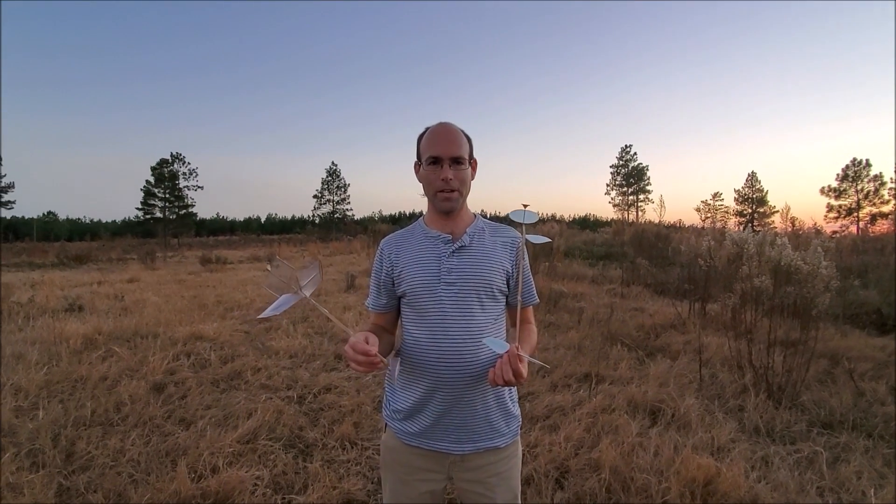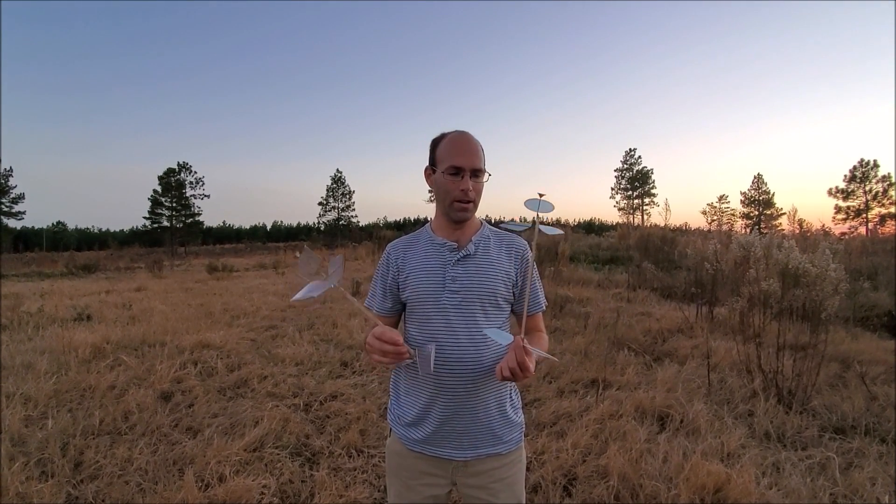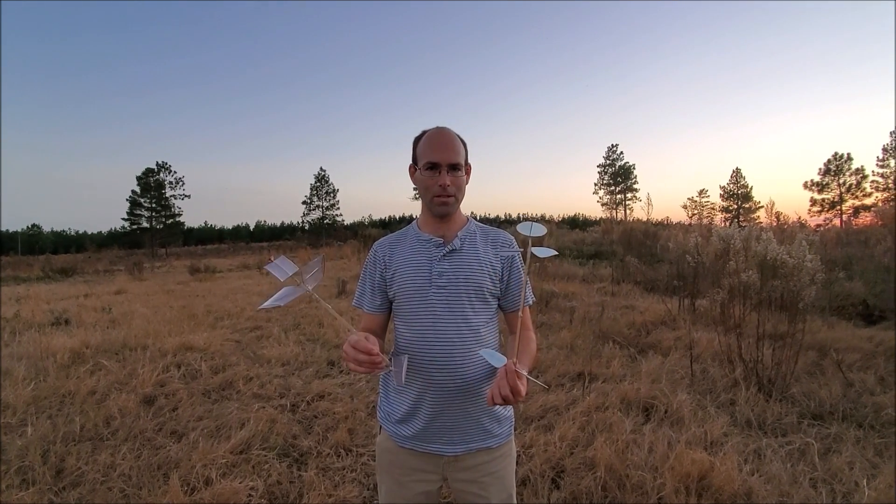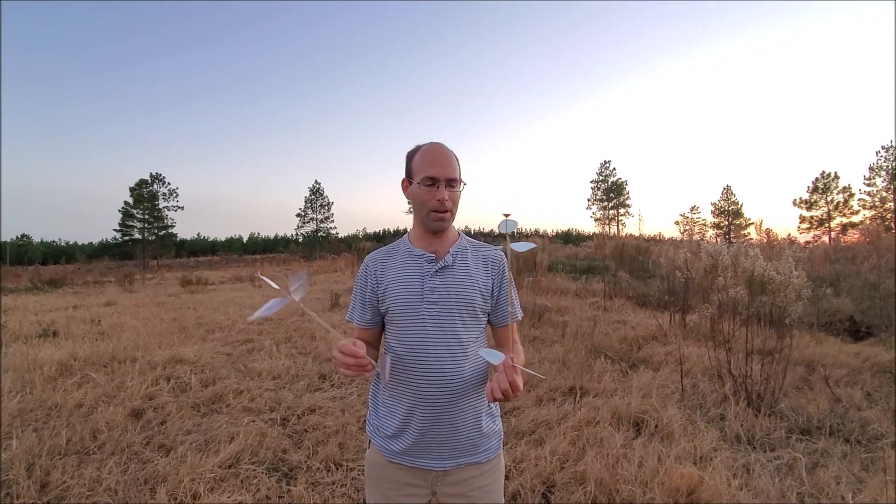Hi there, I'm Joshua Finn with J&H Aerospace and we are out here demonstrating some of the helicopters that we have developed for Science Olympiad competition. We could also use these in AMA flying.